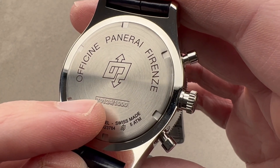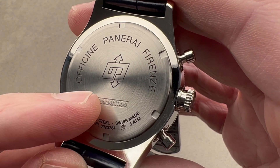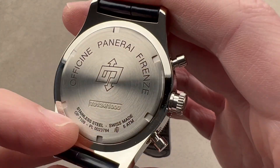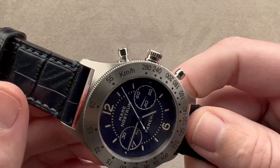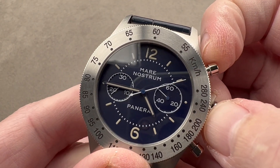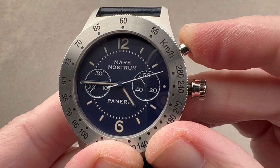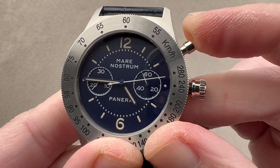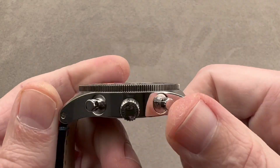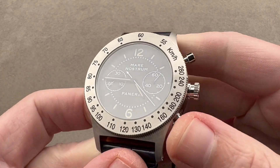It uses the ETA 2801-2 with Dubois Depraz module — manual wind with a 42-hour power reserve. It has COSC chronometer certification, so it's very high grade and vetted. 4 Hz beat rate, or 8 beats per second. It has a vertical clutch — known as the Caliber OP33 in Panerai speak. You can see that when I pull the crown out while the chrono is running, the chronograph hand and running seconds stop — the vertical clutch ensures the chronograph always starts without any jump or stagger. And although it is a modular chronograph, the thin profile of the base movement ensures this is still a pretty thin watch by Panerai standards.